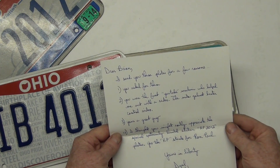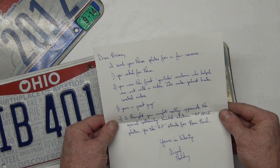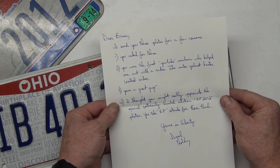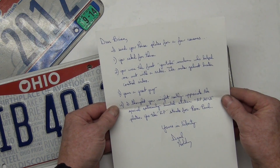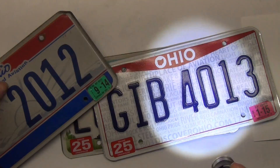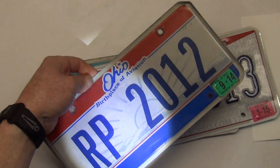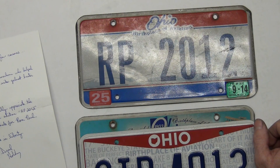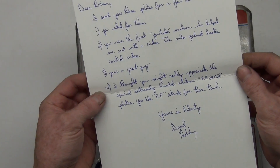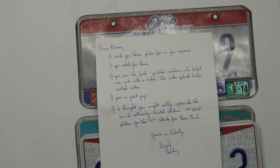It says: 'Dear Brian, I send you the plates for a few reasons. One, you asked for them. You are the first YouTube mechanic who helped me out with a video — the Mitsubishi heater shut motor one. You're a great guy. I thought you might really appreciate the special extremely limited edition RP 2012 stuff on it.' So this one you can pick up a mile, mile and a half away with the radar gun, and this one it's going to be pretty close. That was actually a really good job — whoever did that did a great job on it. It's cool that he knows I'm the Ron Paul guy. Yours in Liberty, Daryl Holliday. Daryl, you're the man — thank you so much. I can't believe you parted with your Ron Paul plate, but for whatever your reason is for sending them, I always appreciate it.